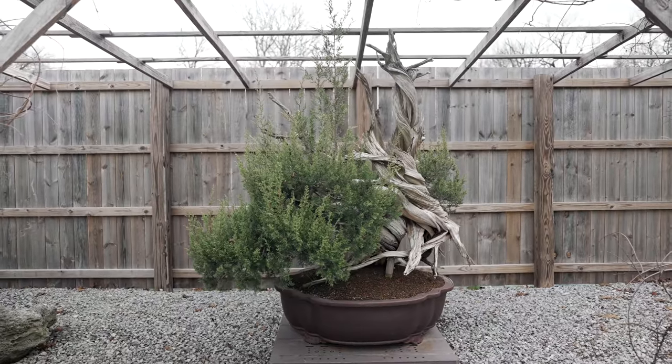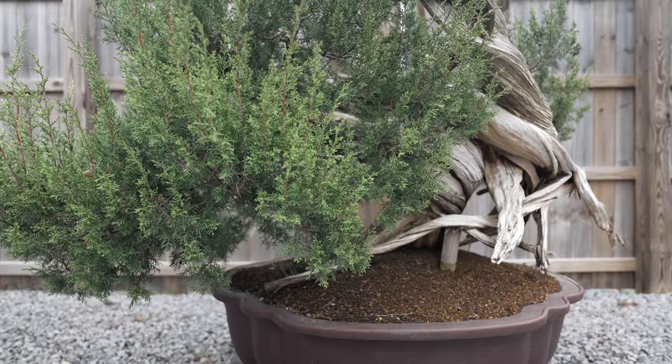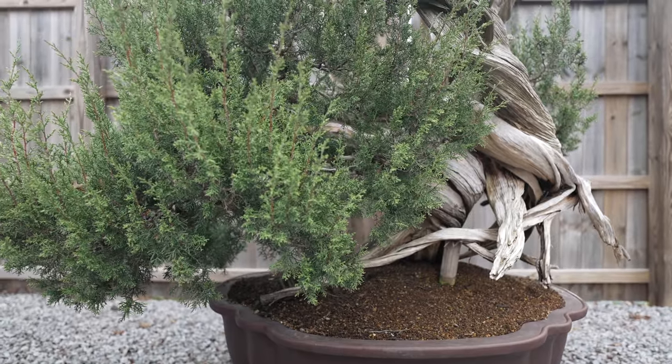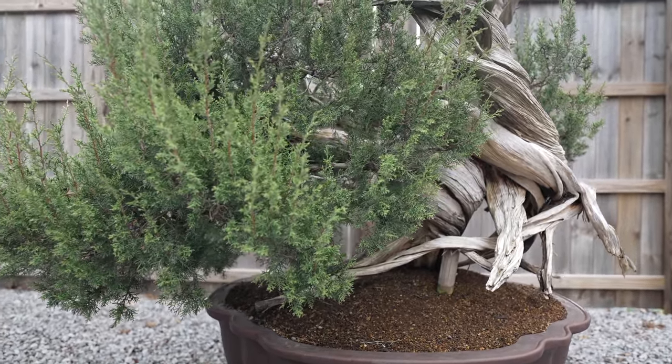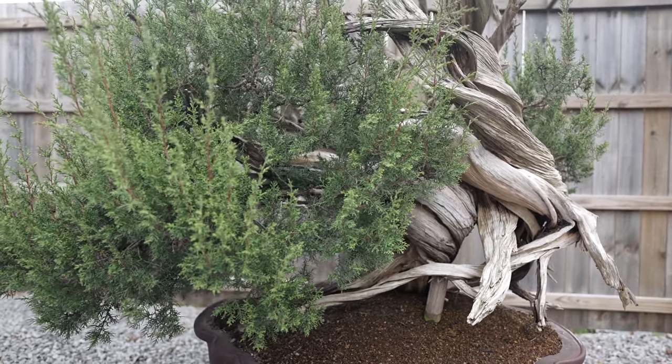This particular tree is a one seed juniper. It was collected in the Four Corners area of New Mexico on private land by the owner of the land about five or six years ago. I think this is the largest bonsai in the United States, or at least the largest one that I know of. So we're going to be redesigning or restyling this tree with those aesthetics from Japan in mind.